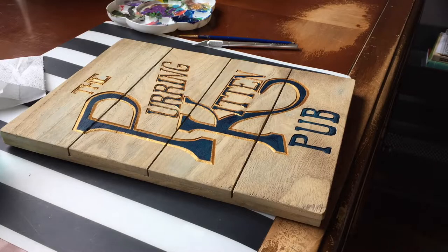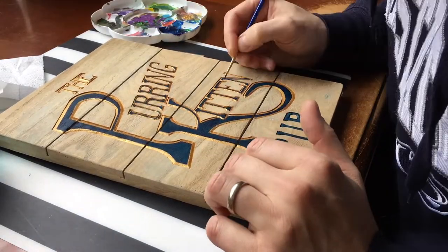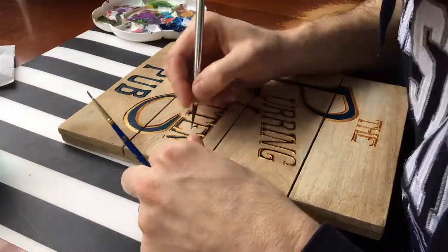For the word 'pub,' I decided to invert it, so I did it blue and then with gold in the middle of the lettering, which you'll see in a minute.